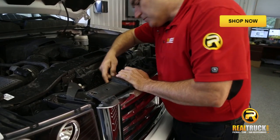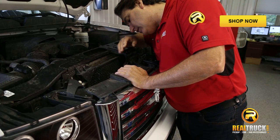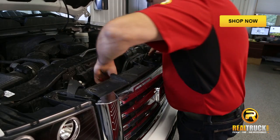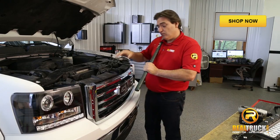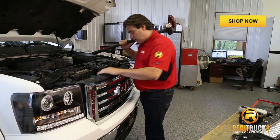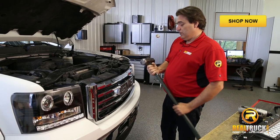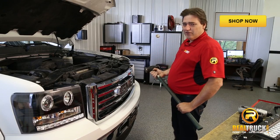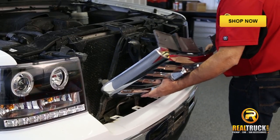Once these bolts are removed, there are some clips down inside here that are kind of hard to see. But if you look down inside, you can get an idea where they are. I'm just going to use a pry bar, get down in there, and squeeze them a little bit to release the lock on them. Some of them just don't want to come out, so we're just going to get this grille out of here. We've got the grille out — didn't need the sledgehammer after all.